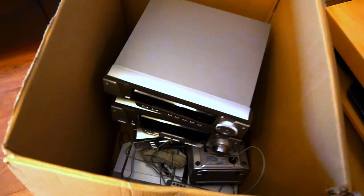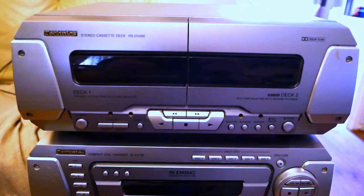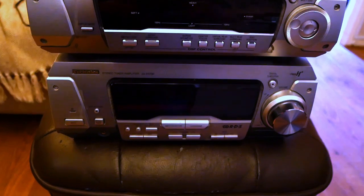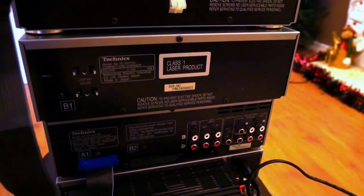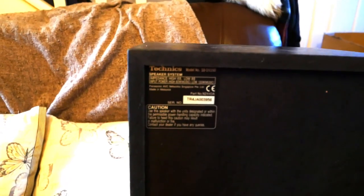In the box is an old Technics hi-fi separate system I've been given for free. It consists of an amp, tuner, digital processor, twin tape deck, and five disc CD changer. The amplifier is a five speaker system with a subwoofer out for an additional active sub. On the back of the processor are inputs for aux, VCR, and DVD. The front speakers have four terminals each for high and low input.